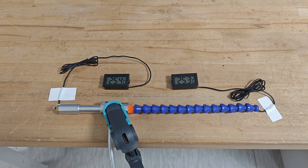As you can see, the temperature on the two sides of the vortex tube is more or less the same. Let's release the compressed air and see what will happen.